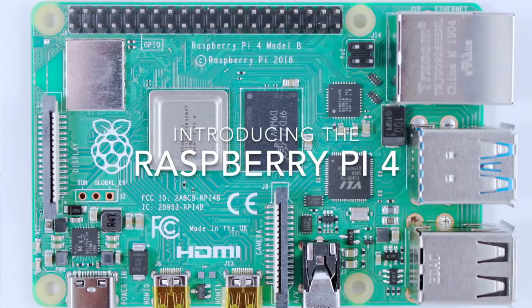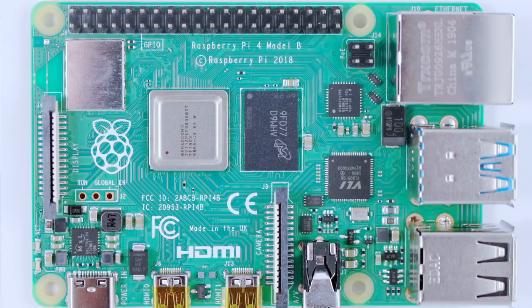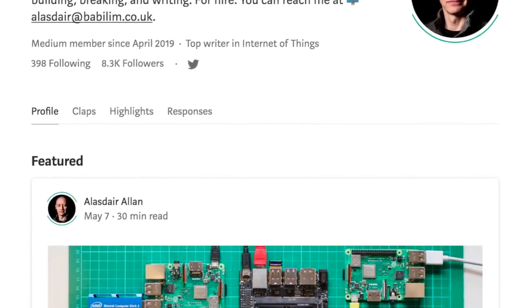Greetings Hacksters! We are here at Teardown 2019. We're recording this because we have some really exciting info to share and we wanted to get a video for you while we're both together. My name's Alistair, I blog a lot for Hackster. I work in machine learning, big data, sensors, IoT, and a whole bunch of other things. You've done some really cool benchmarking on this thing, but let's tell people what it is first.